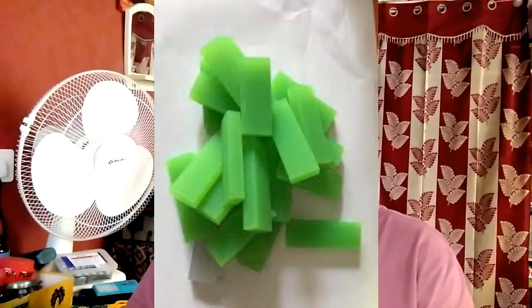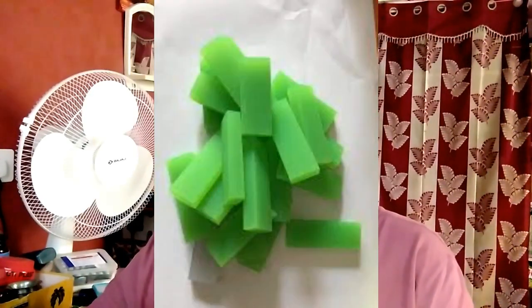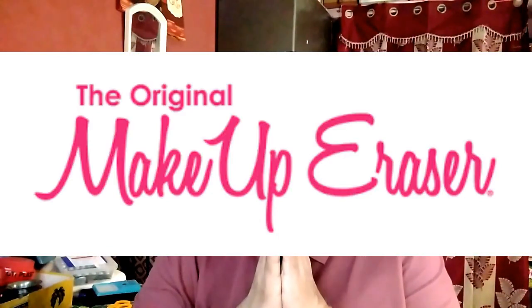What are erasers made of today? Today, erasers are usually made from synthetic rubber, which is a polymer. This is the information regarding erasers and eraser making. Wishing you all the best.